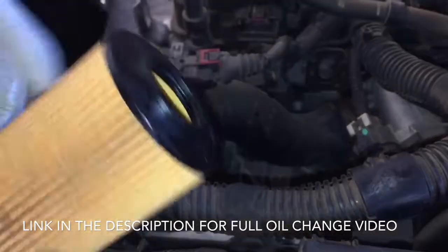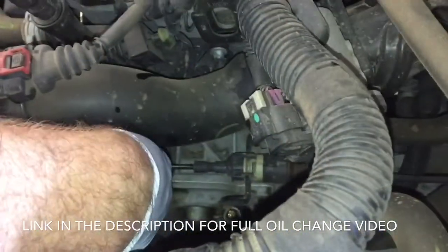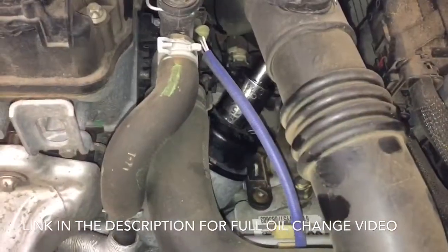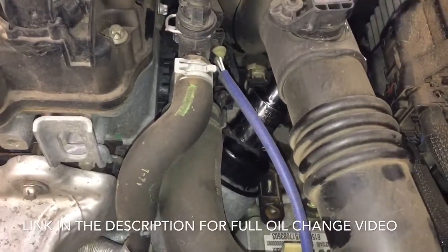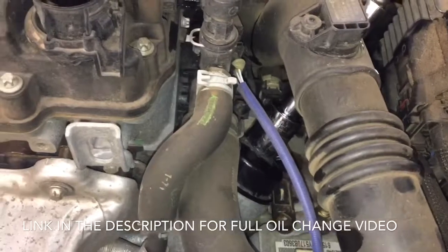Next we're going to take the filter with the open end and put it down into the housing, so it'll just slide right on top. Then as we screw the cap back on, it'll lock it into place. You'll know when it's nice and snug, but you don't want to break it.